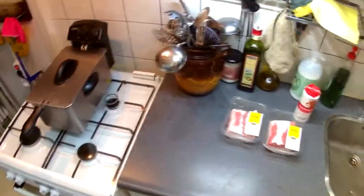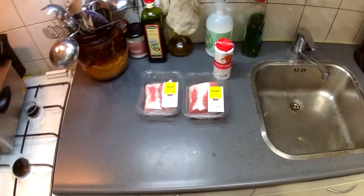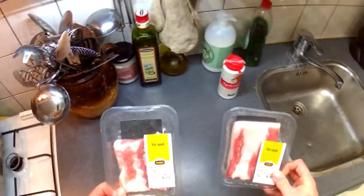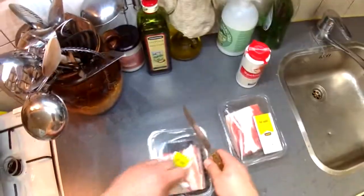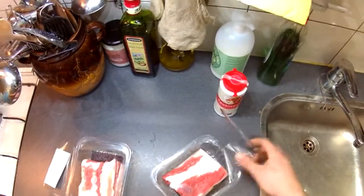Alright folks, it's been a while but welcome back to Health Food with Glute. Today we shall be deep frying a little bacon — nice big chunks of bacon. I've never deep fried big chunks of bacon like this, but it's bacon, what can go wrong? Let me just open it and get a little bacon seasoning.